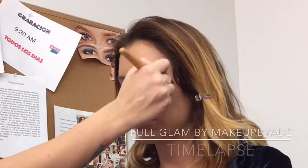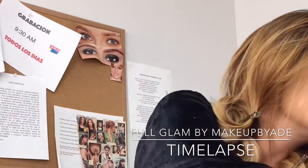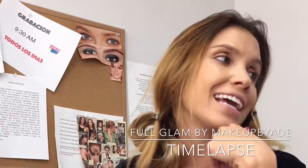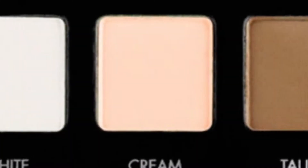Hey guys and welcome back to my YouTube channel. This would be another time lapse but I will be doing the full face. I hope you guys enjoy. Currently I'm applying her favorite liquid foundation with an Eco Tools Stippling Brush and I'm going to be using the Lorac palette to do her glam.